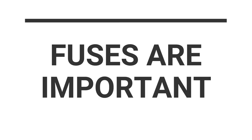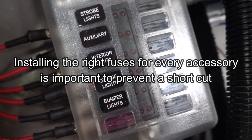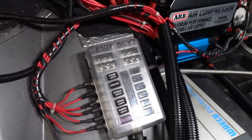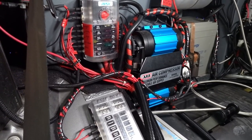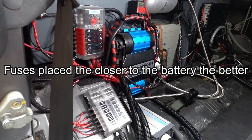Don't forget to install the right fuses for each accessory in order to protect your installation. This can prevent a short circuit, which can be very dangerous if the cables start to heat up and then burn — this can set fire to your vehicle, so the fuses the closer to the battery the better.